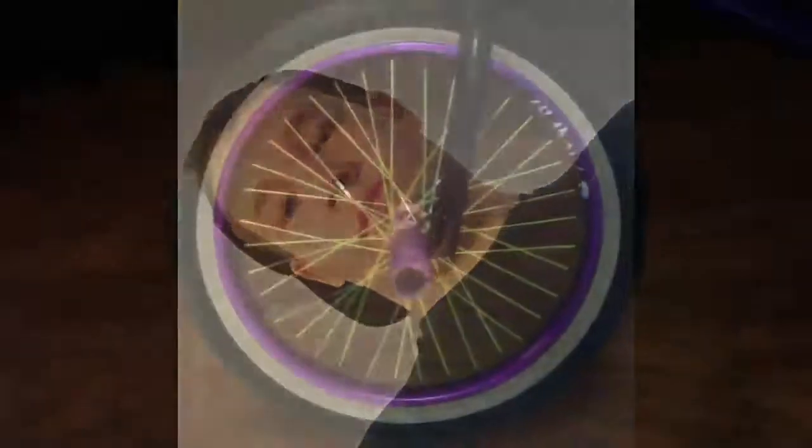Hey, it's Steven Huth. Today I was apparently sick, so I stayed home from school and I'm bored out of my mind, so I'm going to do a bike check for you guys. Here it is.